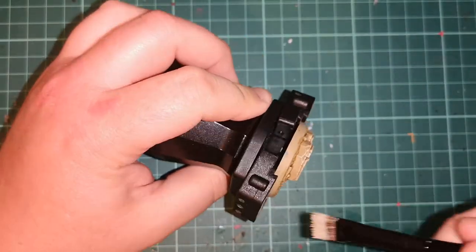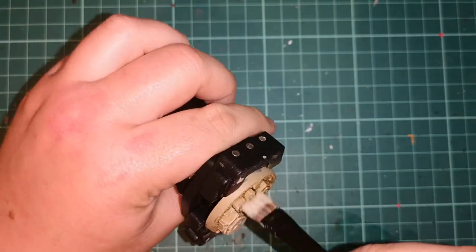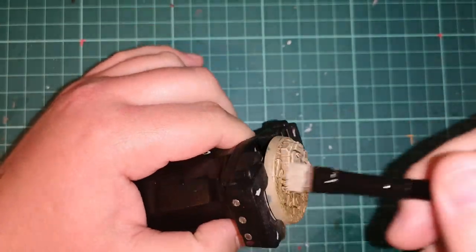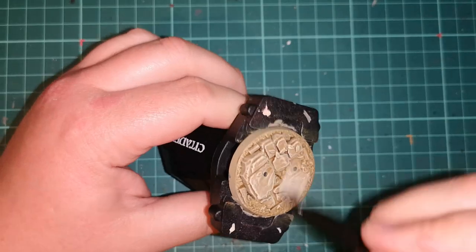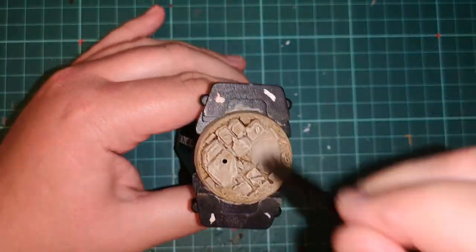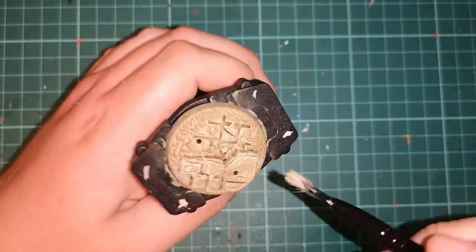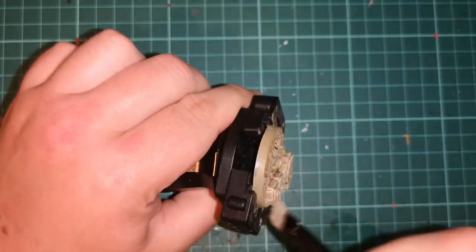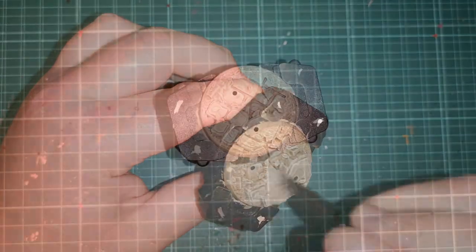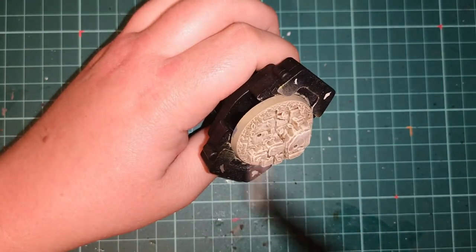Then once all that's dry, all you do is a nice dry brush of Ushabti Bone over the entire lot — dead easy, really. It's probably one of the most simple techniques. Ushabti Bone stands out a mile, especially when used over Zandri Dust. If you want to paint bones in a simple way as well, you can use Zandri Dust and then Ushabti Bone over the top without any fiddling with shades.